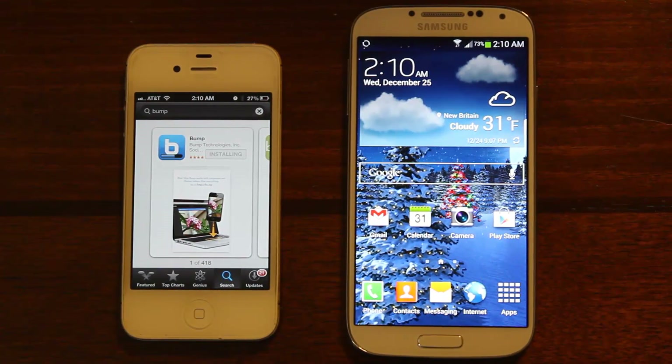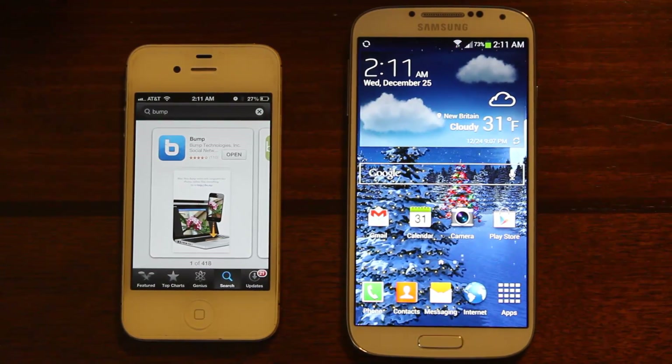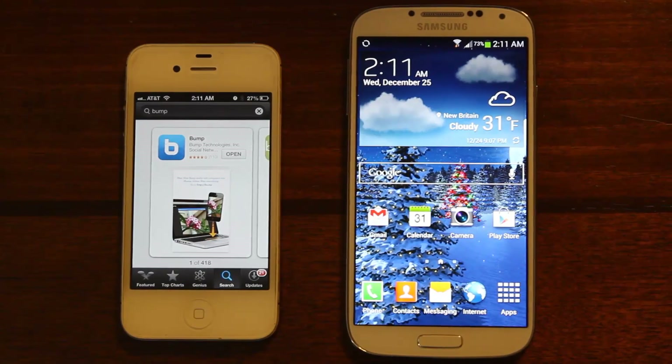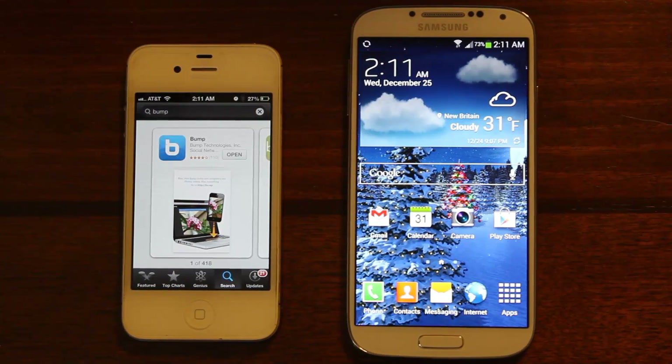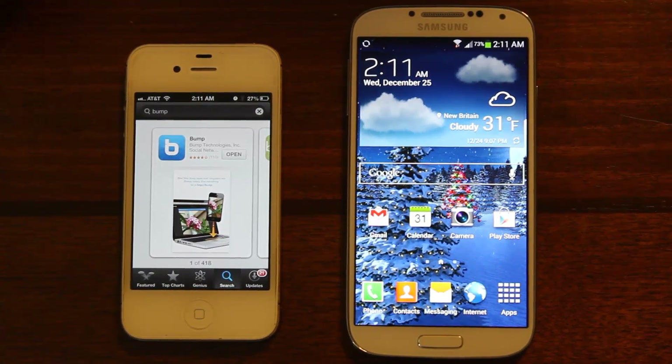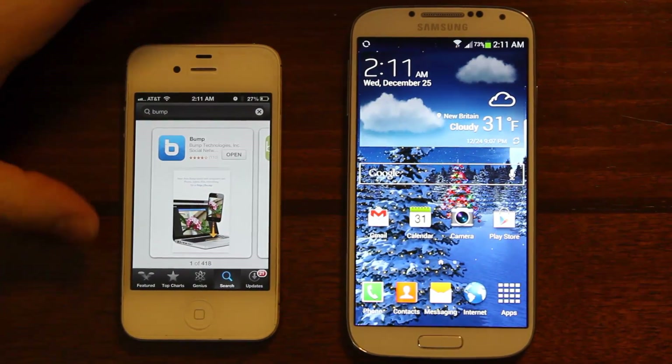I'm doing this on Christmas Eve — the family just left, I just spoke with my family in Sri Lanka. This is actually the first moment I have with both of these phones together where I can demonstrate this. I just bought this Galaxy for my wife and she wants her contacts on there, so we're gonna get those on there for her.